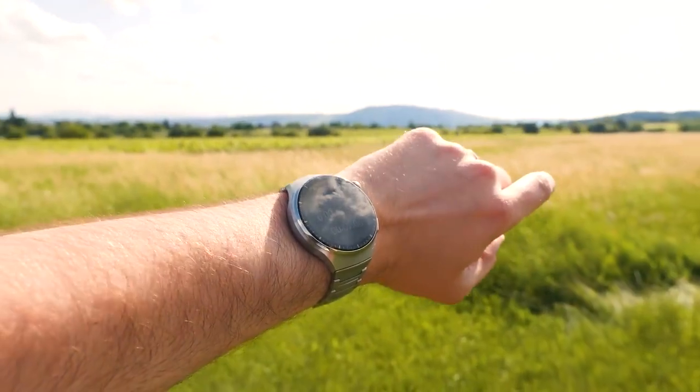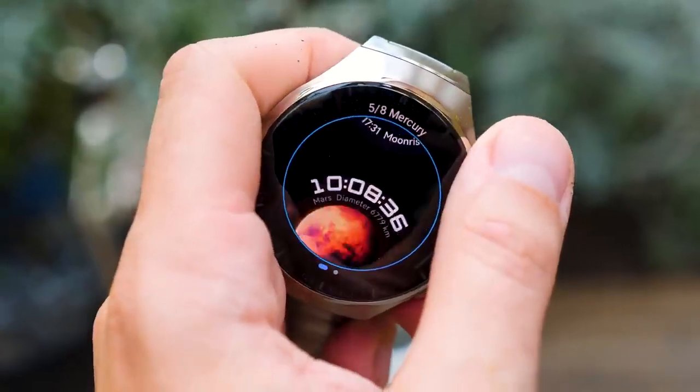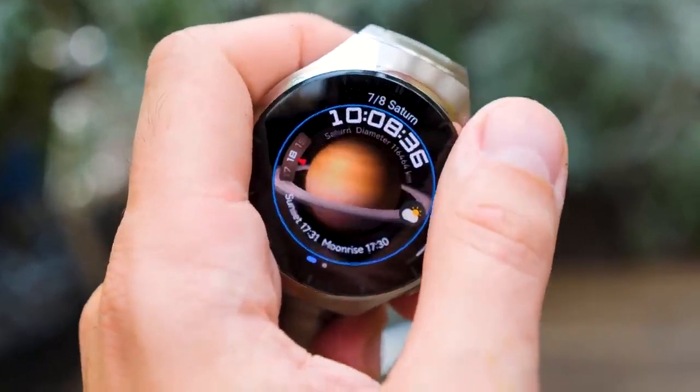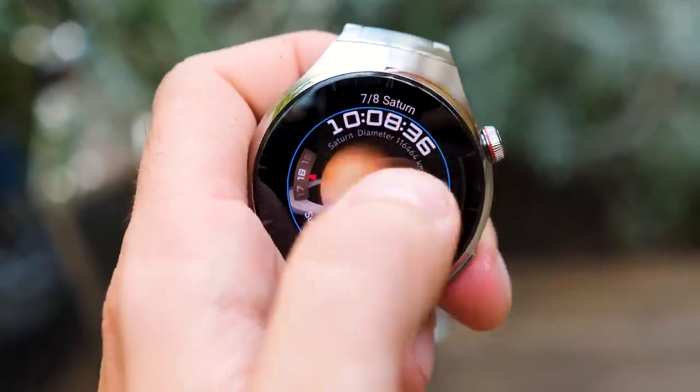The biggest highlight is the new software. HarmonyOS has really improved a lot with plenty of smooth animated watch faces, animations, functions, apps, and much more. So let's get to the hands-on experience to show you all the features.